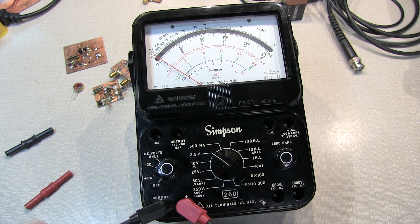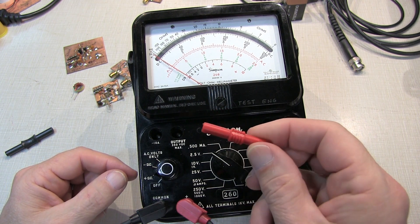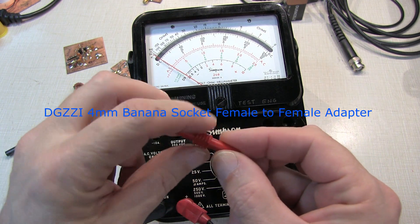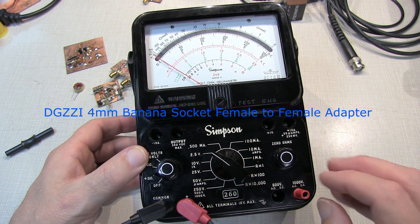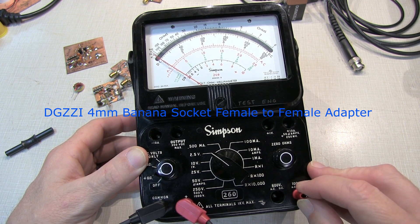Still not quite. Yet another viewer recommended another probe adapter, this one found on Amazon. The nice thing is that this little raised shoulder here is small enough to fit in the hole, and that works and still engages the pin, but there's still a little bit of play in it, so it's going to be a little bit of an intermittent connection.